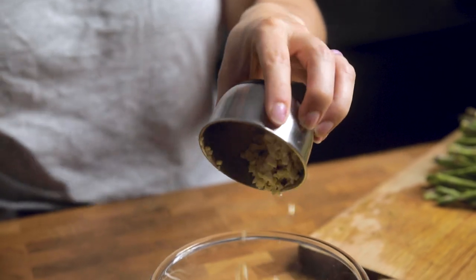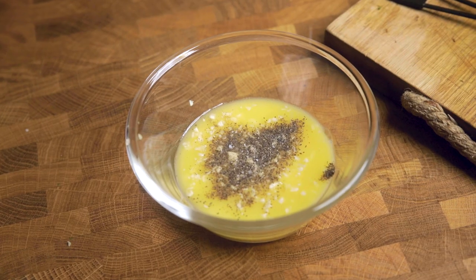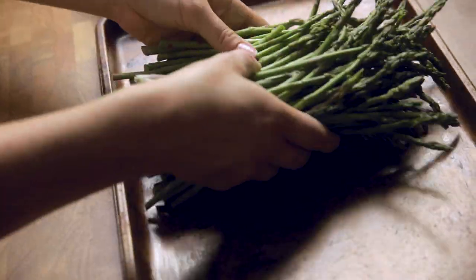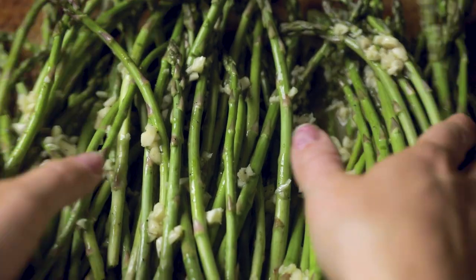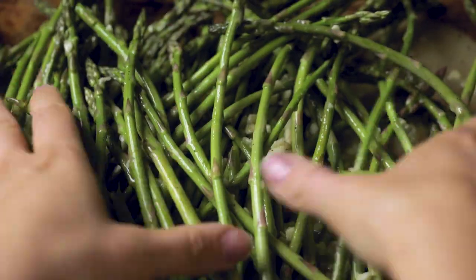Inside a bowl, combine melted vegan butter with fresh squeezed lemon juice, some garlic, pepper, and salt. Give that a stir together until it is well incorporated. Now, line up your asparagus on a baking sheet and drizzle that lemon garlic butter mixture all over it. Use your hands or kitchen tongs to move around and make sure that all of the asparagus is well coated, and then lay everything out as evenly and in one layer as possible.